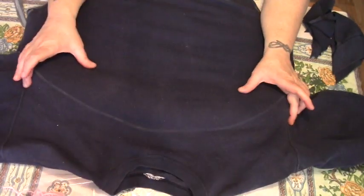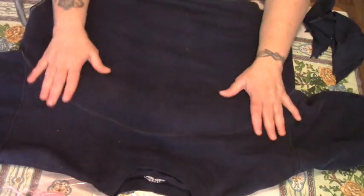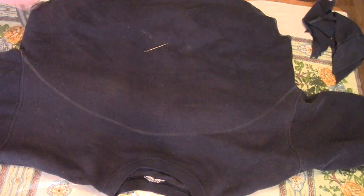We're going to open the bottom part of our sweatshirt and do our best to fit this batting inside our chalk outline. I'm going to sew across the top of this chalk line, keeping our batting intact at this end. I'm using pink yarn because it's easier for you to see.